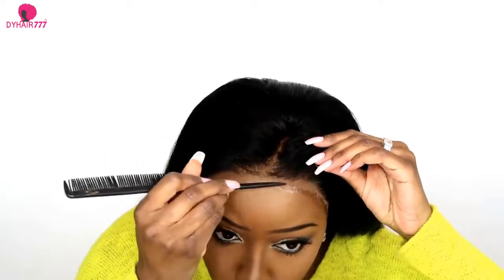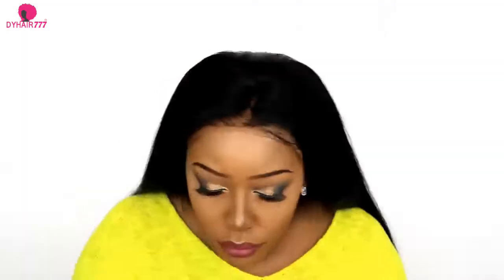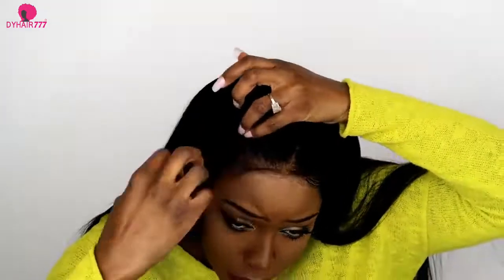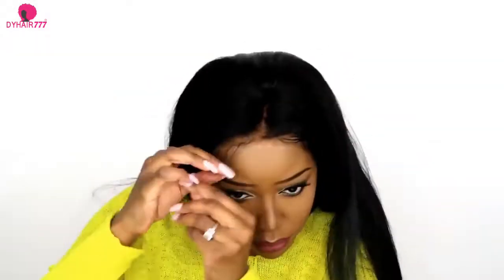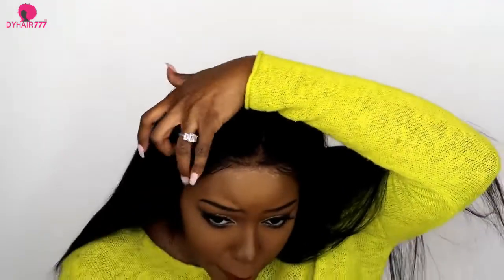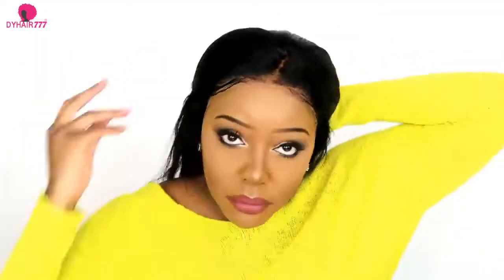Now that everything is in place and looks good, it's time to do the baby hair. I have no special skills in doing baby hair whatsoever, but I just take a little scissor, cut my baby hair, then try to make something nice with it. I take a toothbrush — one that I don't use anymore — and try to make the baby hair stay in place. I don't like too much baby hair so I'm just going to do a little bit. It's not perfect but it looks good. My hair will be hiding most of it the way I usually wear it. This hair is very easy to work with so you won't have any problem.